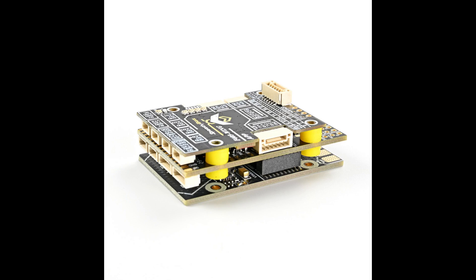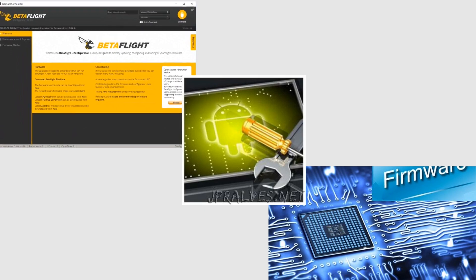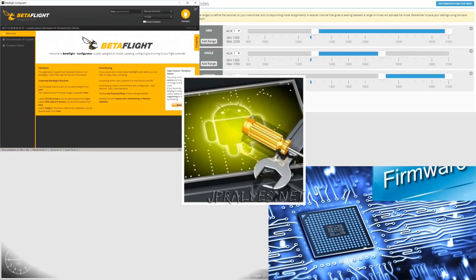Let me help you understand how firmware is flashed on a flight controller. In this example, Speedy-B will go through conversion therapy, switching from iNav to ArduPilot and grow testicles.